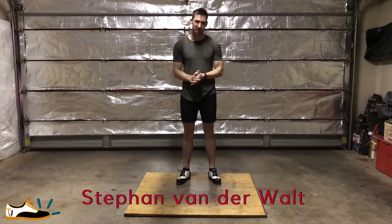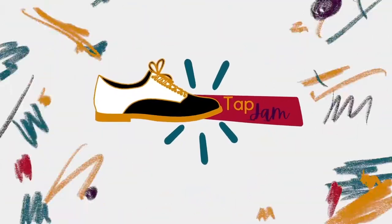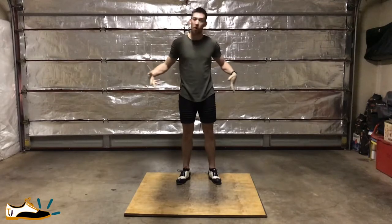Hey guys, my name is Stephen van der Waals and I'll be your choreographer for this week on Tap Jam. This is your midweek corner. Welcome to my little humble garage.